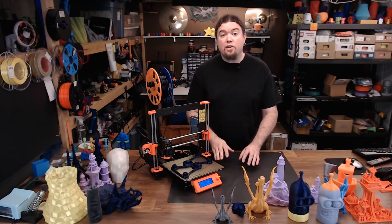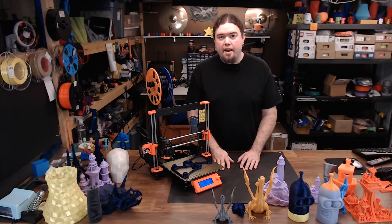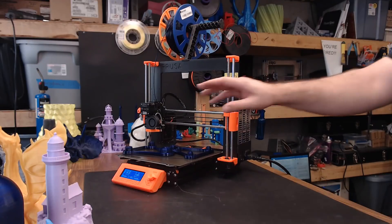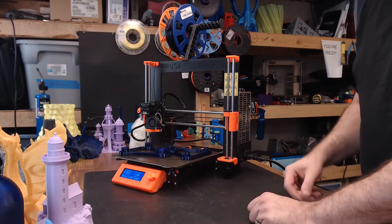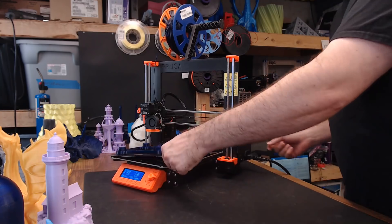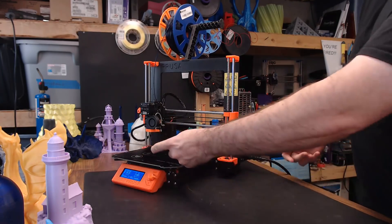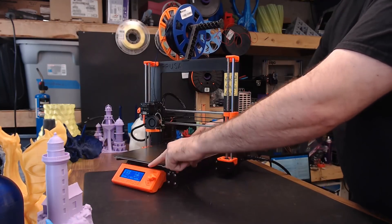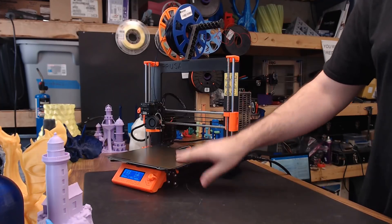Rather than running down a list of all the things I like about the MK3, let's just show off some of the features it has — starting with the removable steel sheet. It's attached with magnets really tightly to the bed and lined up with two pogo pins in the back. It comes right off, flexes to release your part, and goes right back on. You might want to hit it with some alcohol before every print, but other than that, you're good to go.